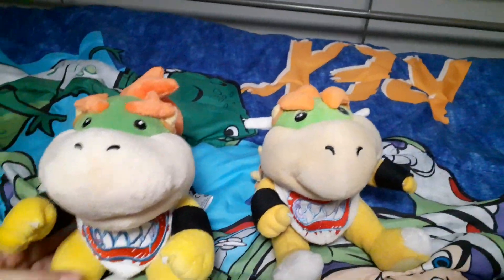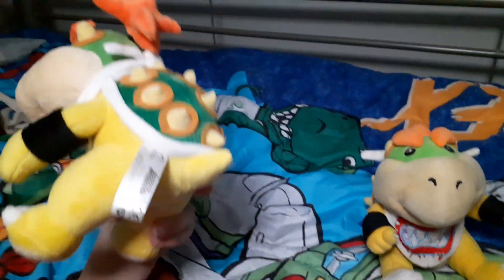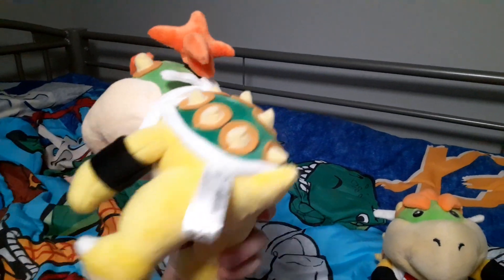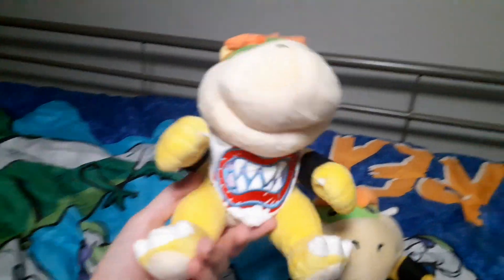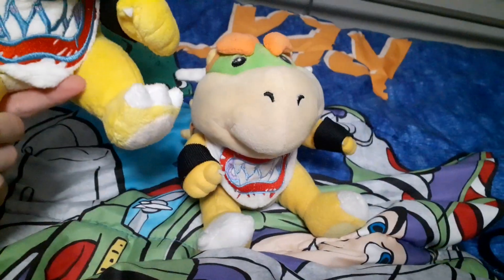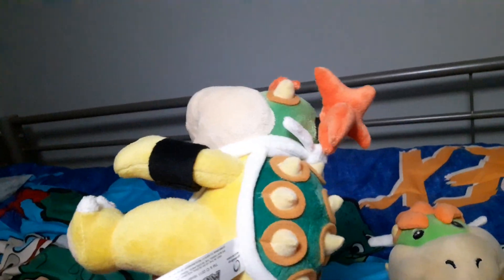Hello everyone! Guess what just came in the mail today? Yep, that's right — my official Bowser Jr. plush. It looks so much better than my old one, so today I'm going to be comparing it.